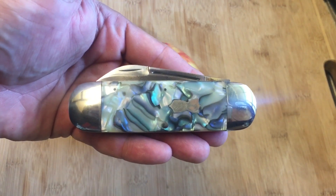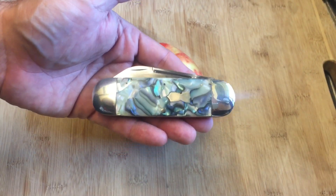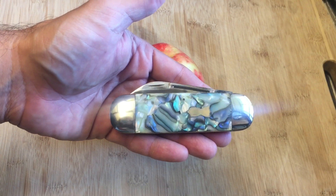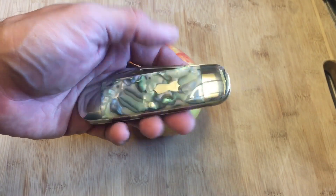You're probably thinking, 'Knife Detector, how much did you pay for that knife?' Well, I paid about 33 bucks for it before shipping. But the thing is, it's not perfect — let me show you what the deal is.